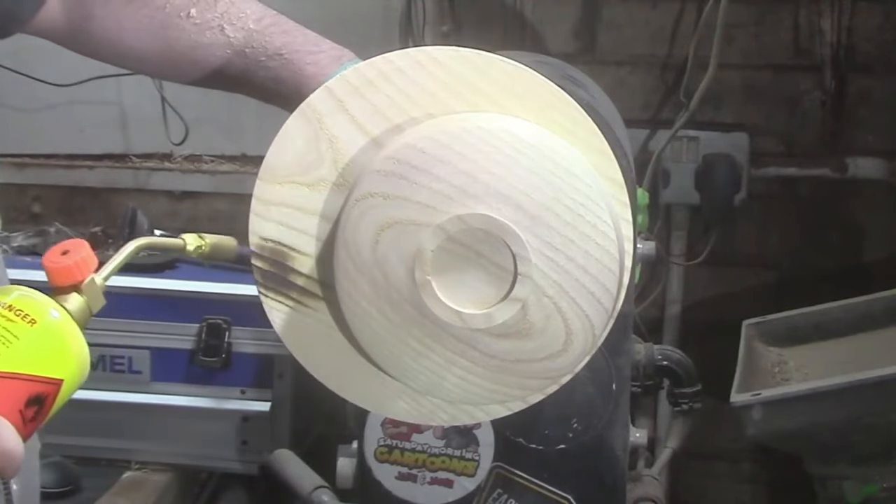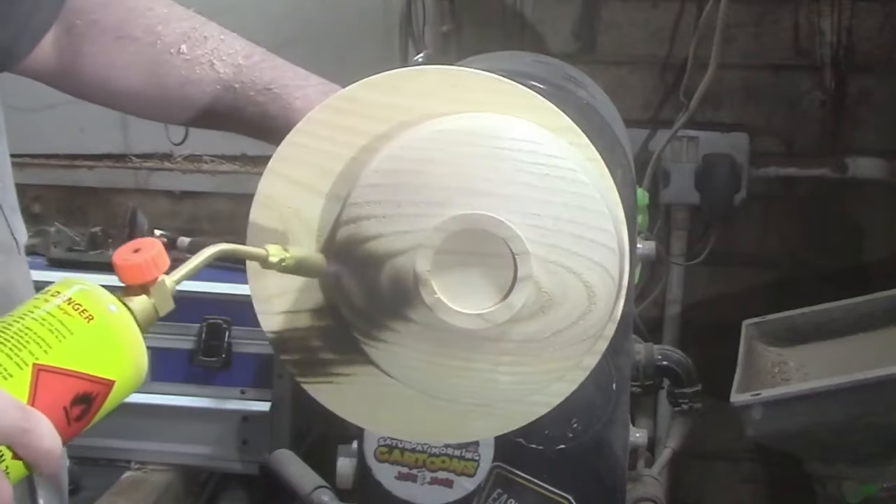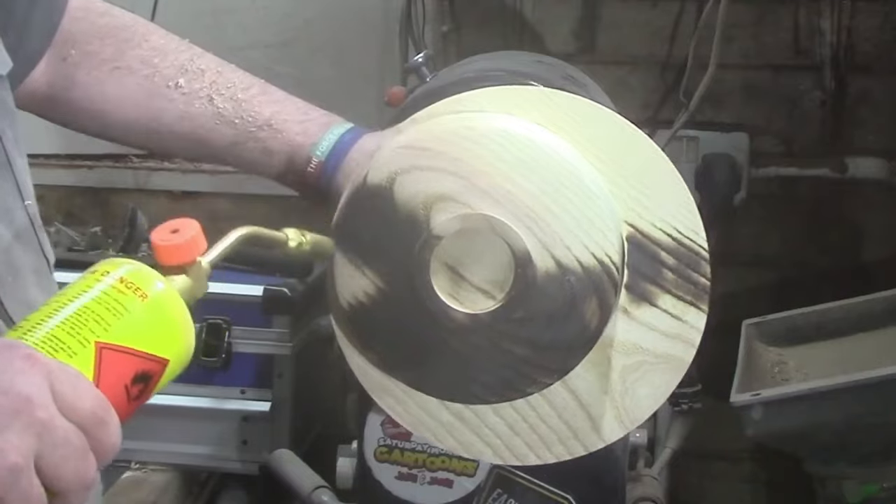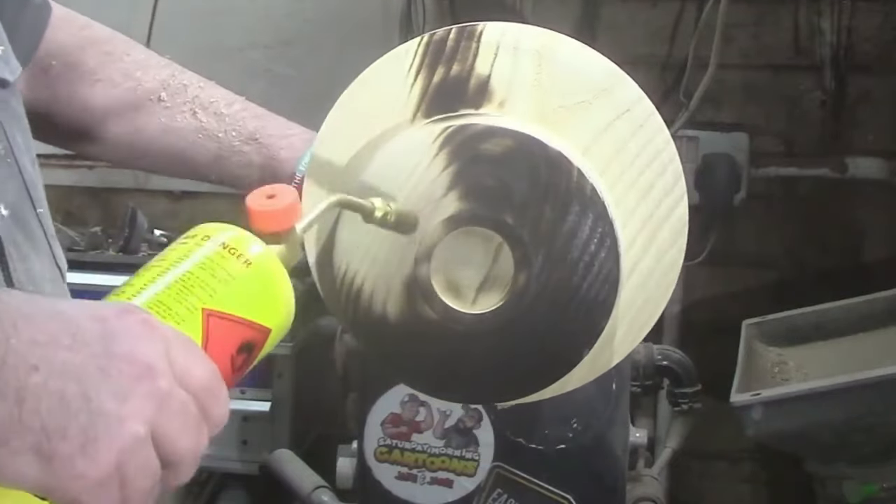A bit of burny burny on the wood now. If you're going to do this in your workshop, please make sure you clean up your workspace in case any accidents happen.